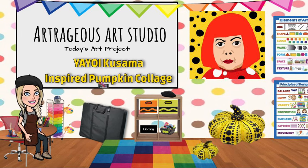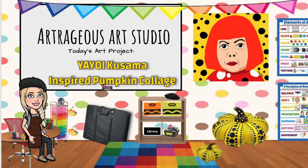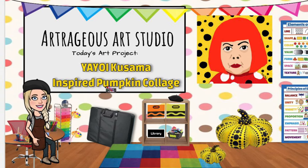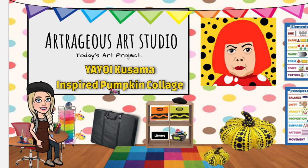Hi there my awesome art friends! Today I have an outrageous art lesson for you that is perfect for the fall. It is a Yayoi Kusama inspired pumpkin collage.